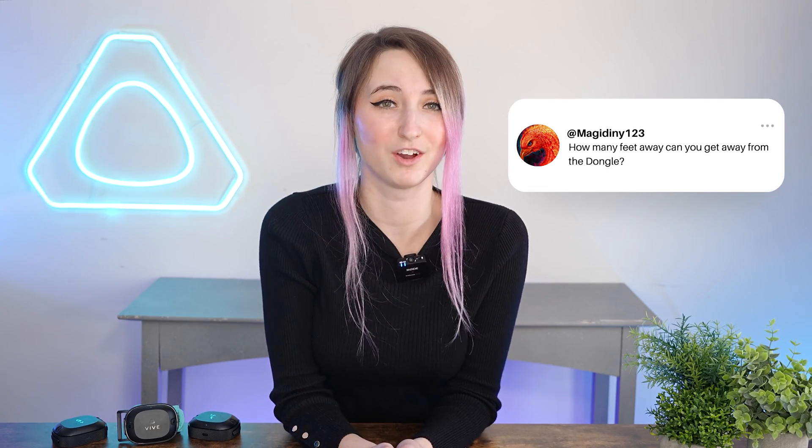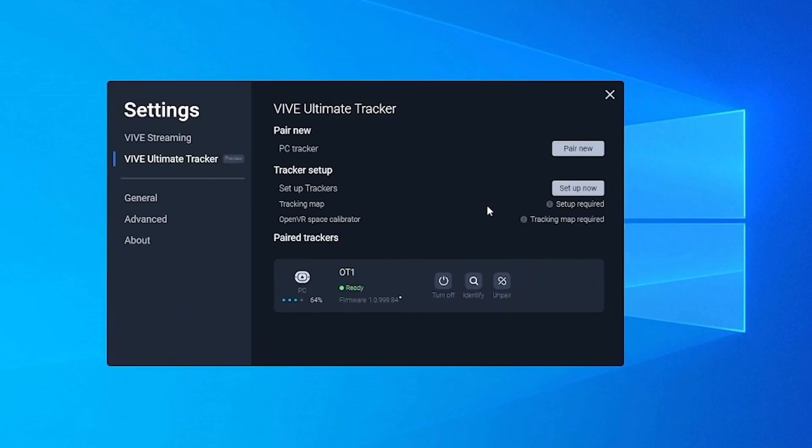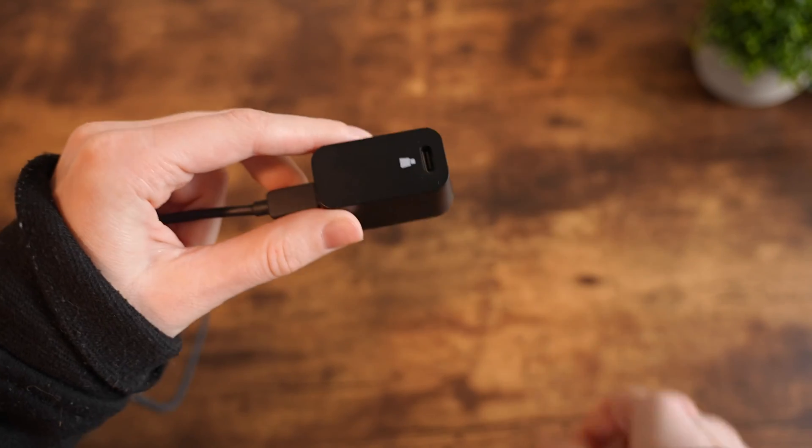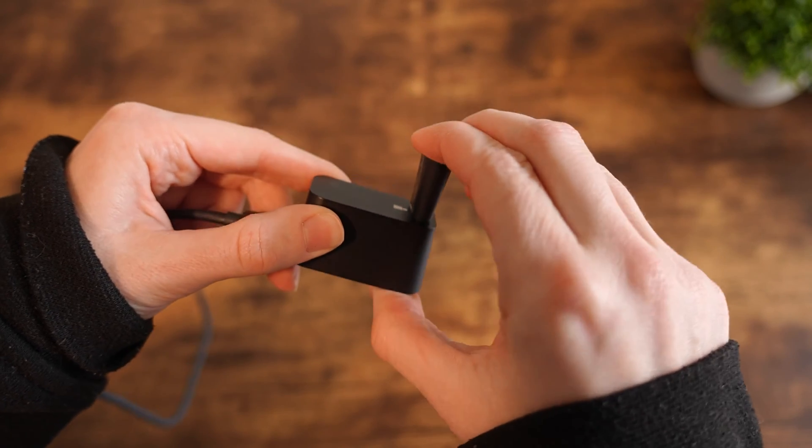Question number eight: how far can you be from the dongle when connected to PC VR? You can be a total of 10 meters away from the dongle. Keep in mind that the tracker data sharing is dependent on the 2.4 gigahertz environment, which will be unique to your network connection and setup. If you're using third-party PC VR and your computer is a bit far away from your play space, the dongle comes with a wired extension cradle, which will allow for a more direct line of sight in that particular use case.